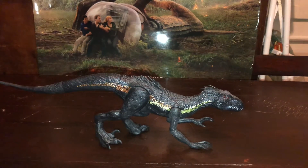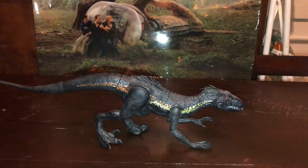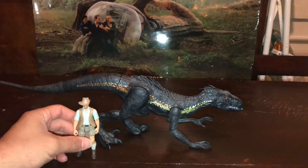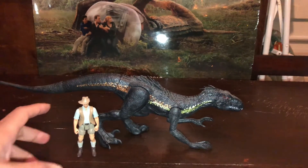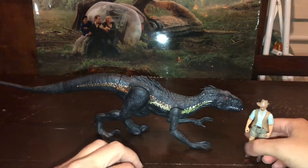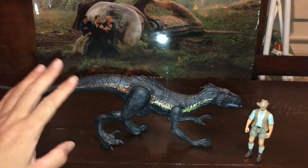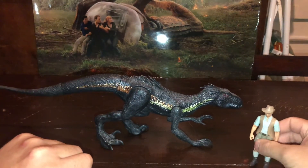La verdad que para tenerlo en diorama, para tenerlo en la colección no está de más, porque la verdad que es un dinosaurio muy grande. Vamos a comparar la escala: es enorme, comparado con lo que es la escala de Mattel, obviamente. Muy típico del Indoraptor. Me parece que acá lo hicieron mucho más grande de lo que es en escala. Pero la verdad que está muy bueno, muy lindo. Los colores están bien pintados.